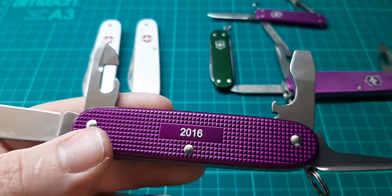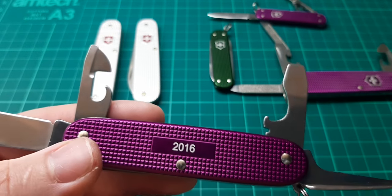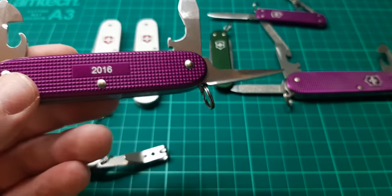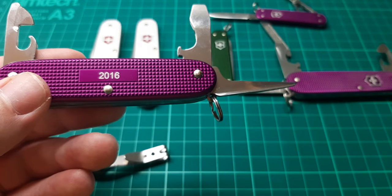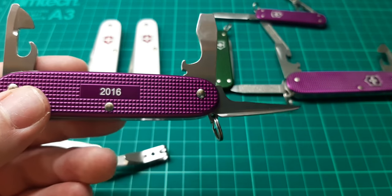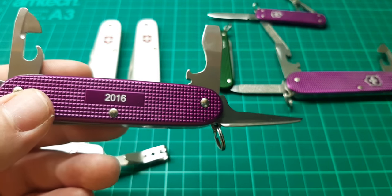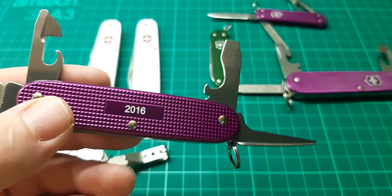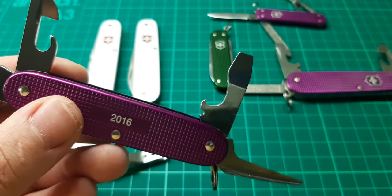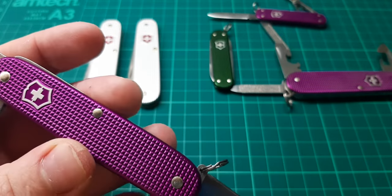They started doing these models in 2015, and so far the 2015 models are the most valuable, because that's when they started. The first colour they came out with was Midnight Blue — not too dissimilar to this one — unfortunately I do not have that set. They're still continuing up to now. They've actually just released the 2021 edition, which is aqua blue, which is quite attractive. I've been looking at the 2015 editions on eBay, and you're talking about £100 each for those now. These purple ones will probably follow suit at some point — maybe in a few years the price of these will climb.